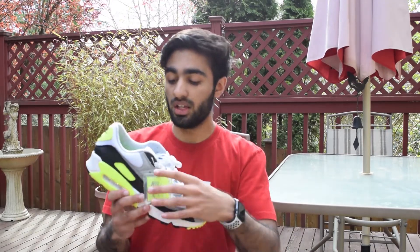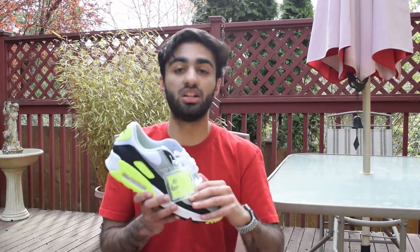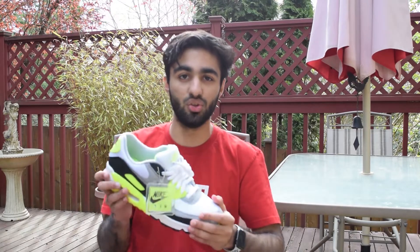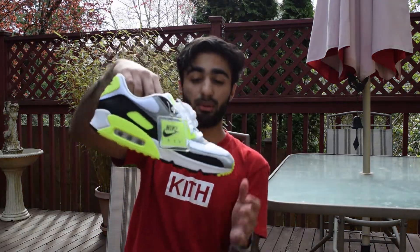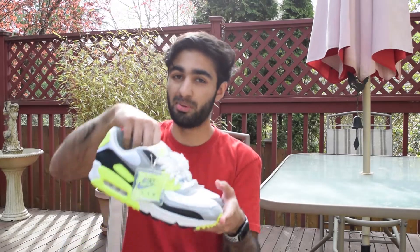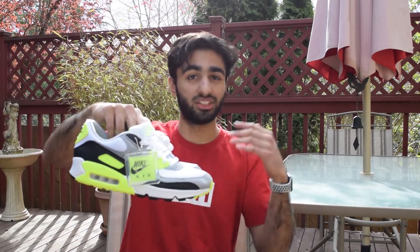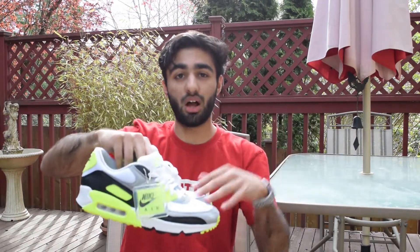If you can still find these sitting in stores, honestly buy them — these shoes are insane. I haven't seen them past $120 in pricing, and most retailers are slashing prices right now, so if you can find them below retail it's an instant cop. My only gripe is the suede not really feeling like suede or nubuck. First impressions wise, I'd rate this a 9.5 out of 10. I'll probably give you an updated detailed review on how these perform day-to-day, but for now let's go to the on-foot.